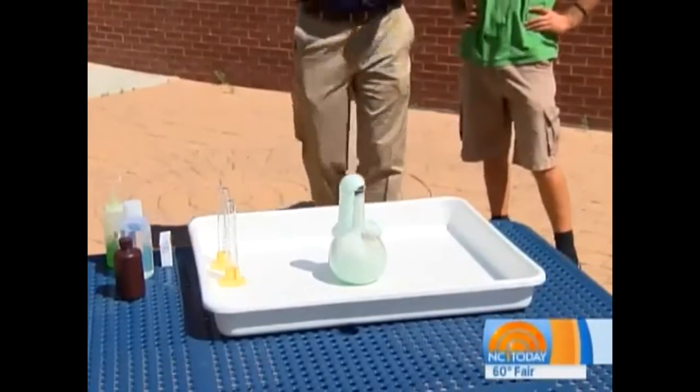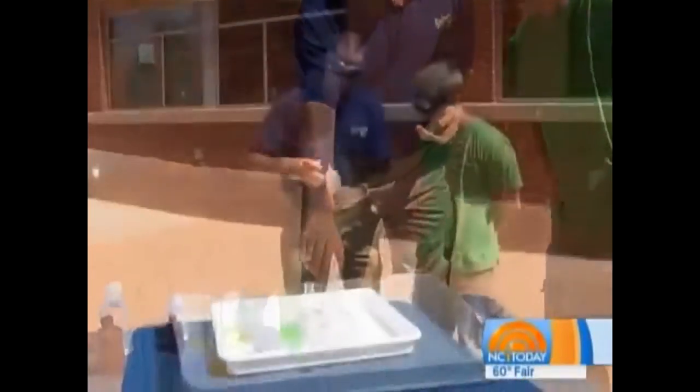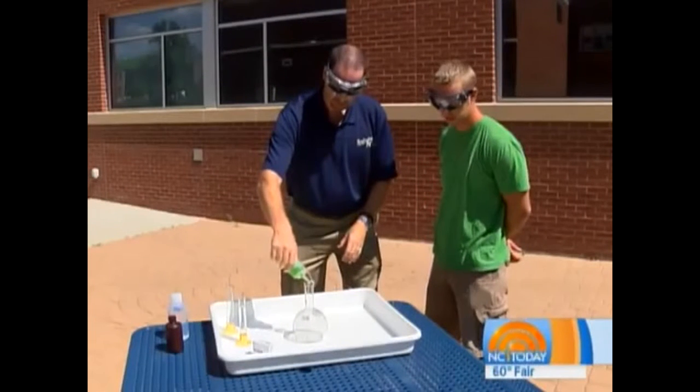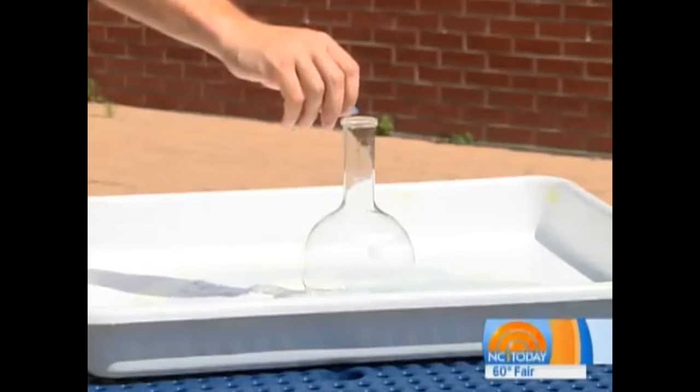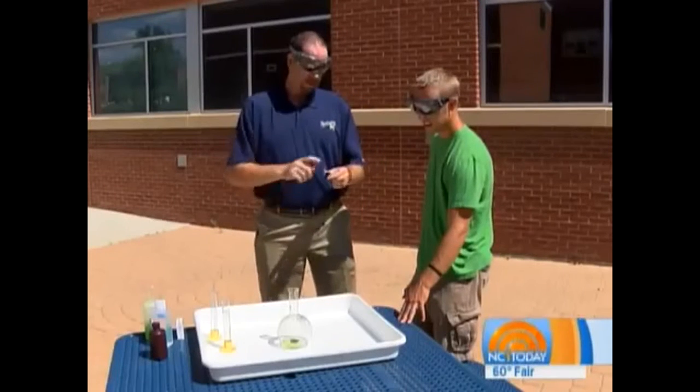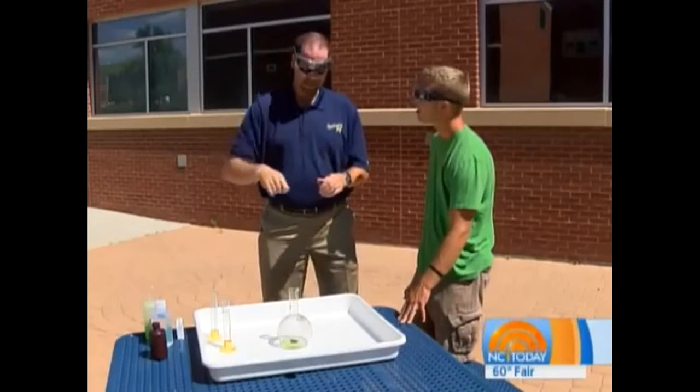What elephant's toothpaste basically is — we're taking some hydrogen peroxide, we put some regular dish soap in there, a little food coloring just to make it look cool, and then we put a stopper on after adding the chemical. The stopper has a small hole, and that's going to get things to go up in the air.